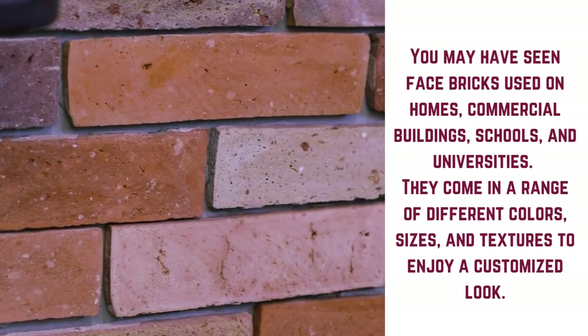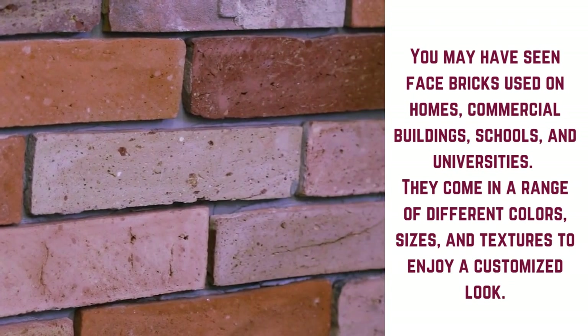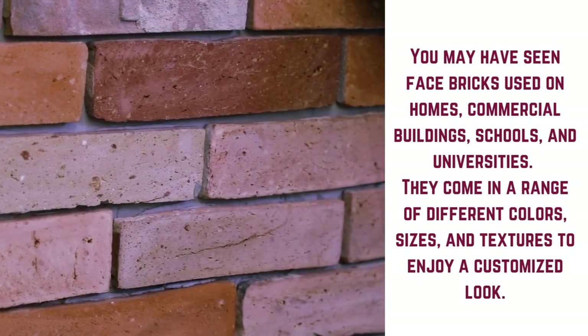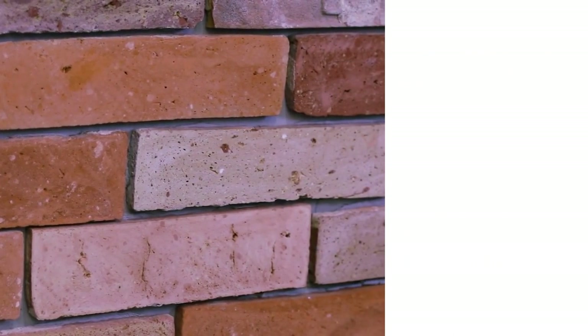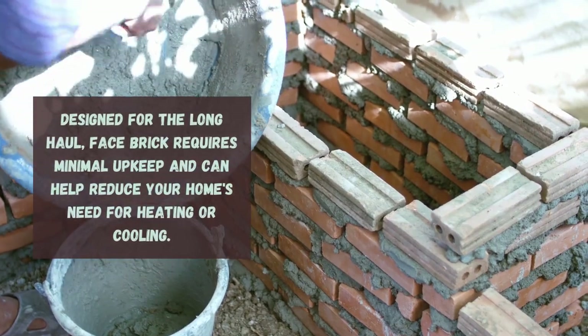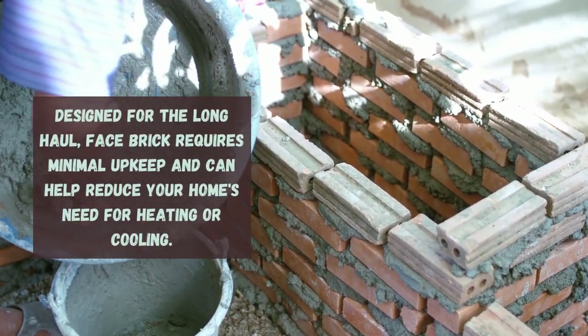You may have seen facebricks used on homes, commercial buildings, schools, and universities. They come in a range of different colors, sizes, and textures to enjoy a customized look. Designed for the long haul, facebrick requires minimal upkeep and can help reduce your home's need for heating or cooling.